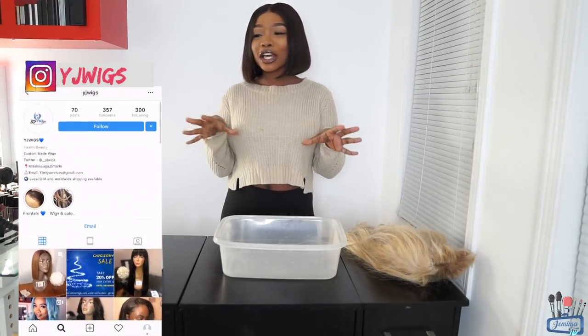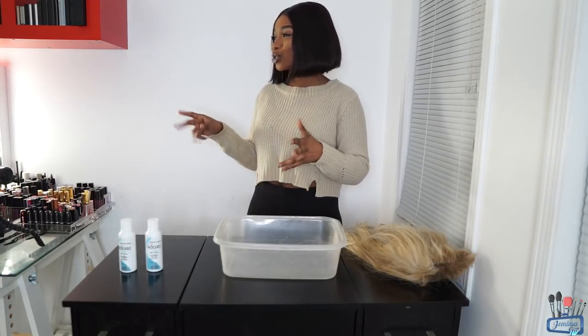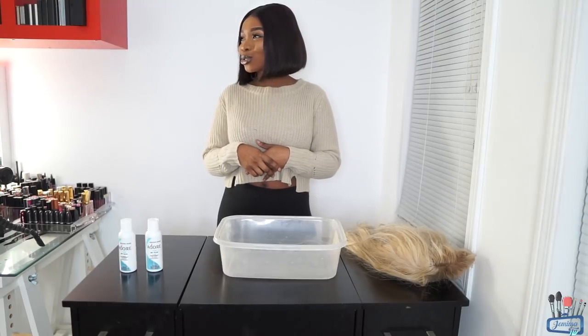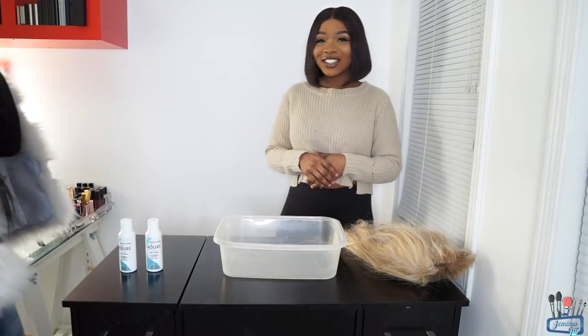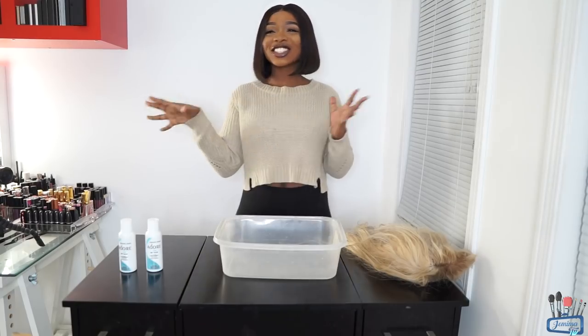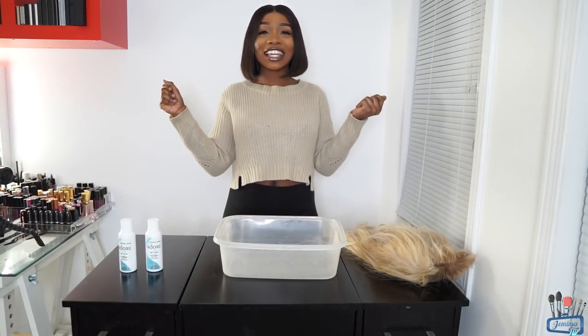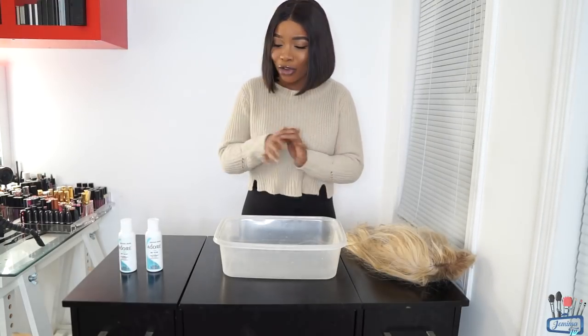I want you guys to see how I style the hair. I'm actually going to be collabing with Yummy Wigs — YG Wigs — because she's going to help me style my hair. She's going to be signing the wave, you know, because she's about that life. You guys need to check her out because she's amazing. Let's get started — first I have to get some hot water, so let's go.